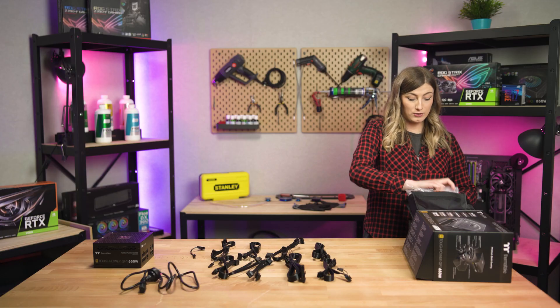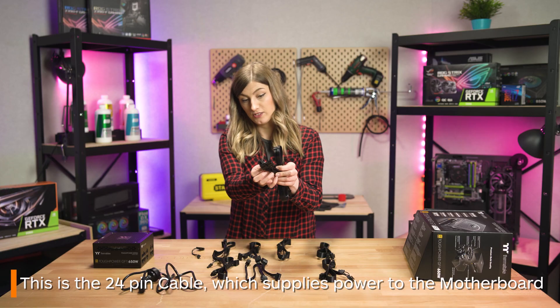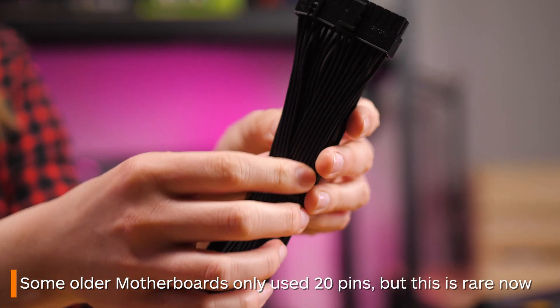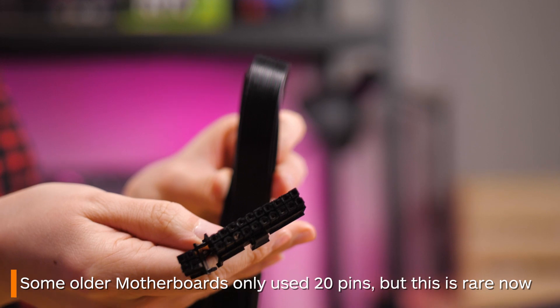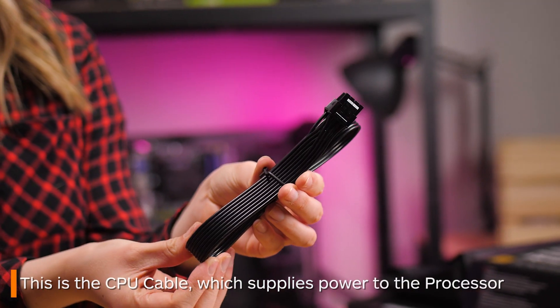This is your 24-pin cable — this is your motherboard connector cable. If you're using an older motherboard you might only have 20 pins, but this isn't too common anymore. Next is your CPU cable; this will give power to your CPU.